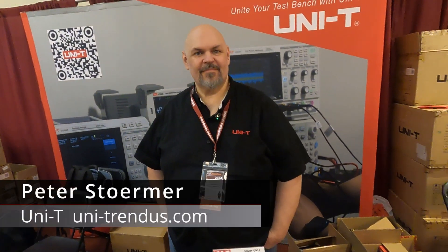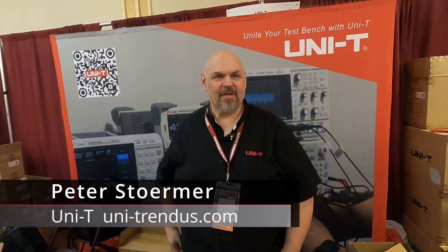We are here with Peter from Unity and he's going to tell us about what he's got here. My name is Pete Stormer, I am the National Sales Director for Unity. Unity is a new brand to the US, however we've been in Asia for 35 years, two years in Europe, and we're here supporting the amateur radio community — this is our second show.